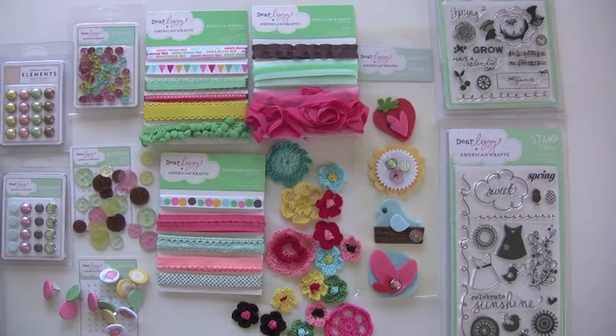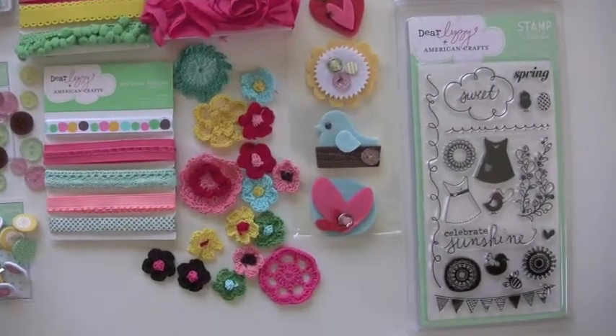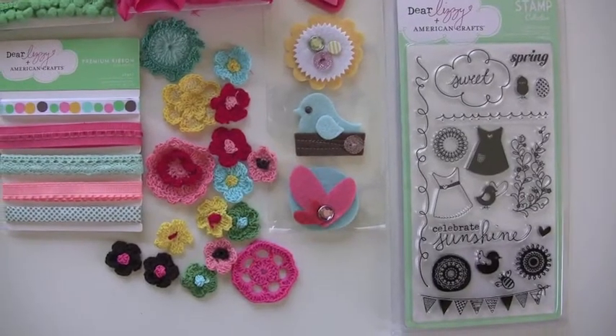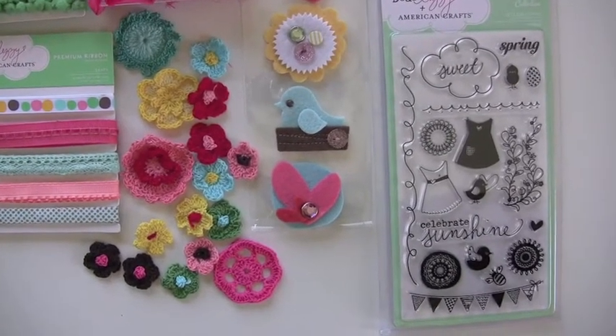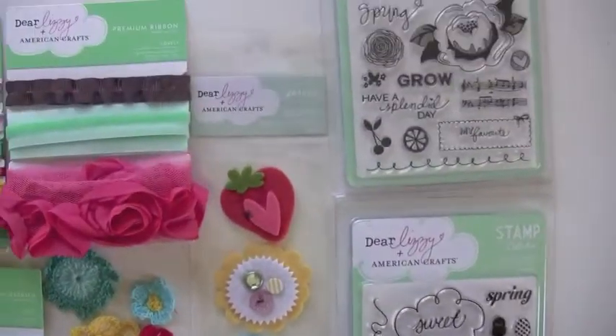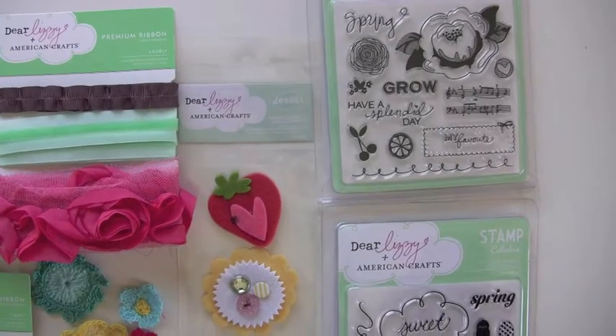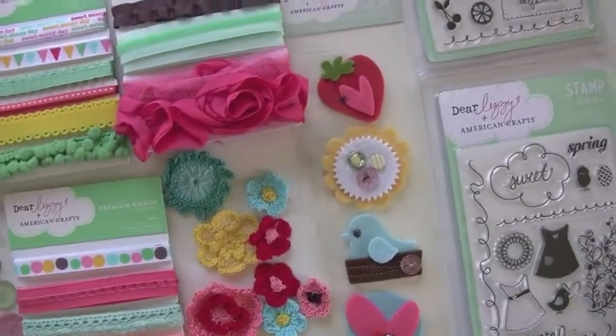Bunnies are hopping by, all with Dear Lizzy from American Crafts. We got in a bunch of new stuff from Dear Lizzy we wanted to show you. We're looking at stamps — we've got two sizes. The larger sheet has 19 different stamps and the smaller has 13 different stamps. Grab your block and off you go, maybe with a little Zing or your favorite ink.